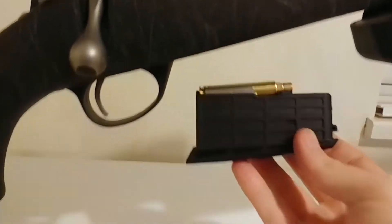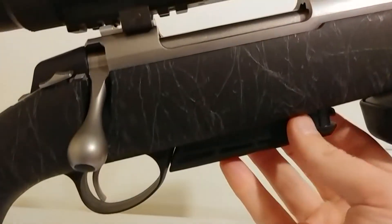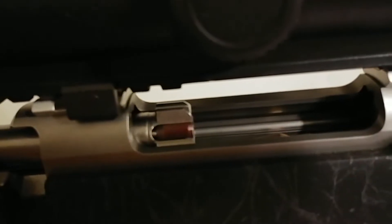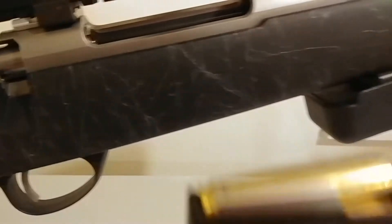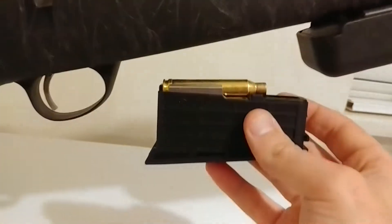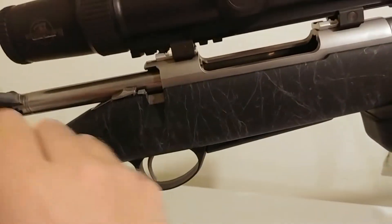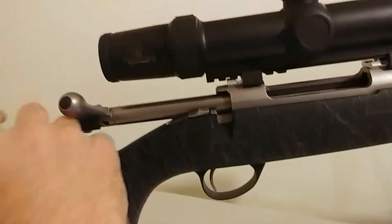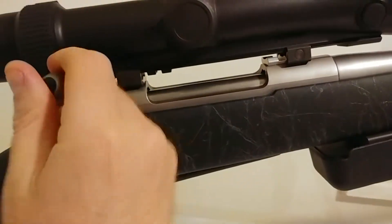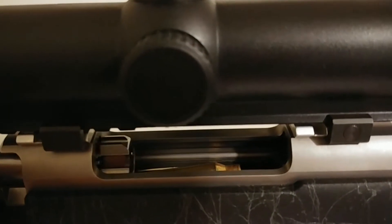I put three rounds in there and everything looks good. Throw it in — click — go to chamber a round and no such luck. Scraping it, will not let it up. So what's happening is the mag is hitting the bottom. What it's supposed to be like is this, but when you throw it in, the bottom is obviously hitting something — clearance or something.